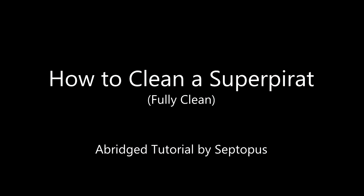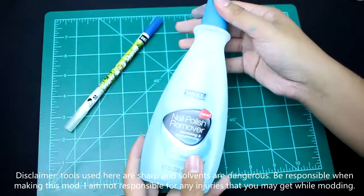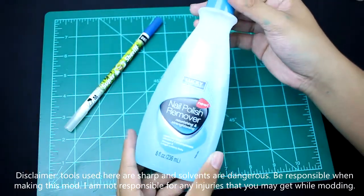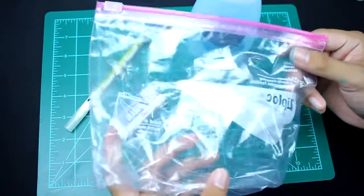Today I'm going to go over how to fully clean a superperot barrel. First off, you're going to need a superperot. You're going to need some nail polish remover or acetone. You're going to need one eraser. You're going to need a Ziploc bag.